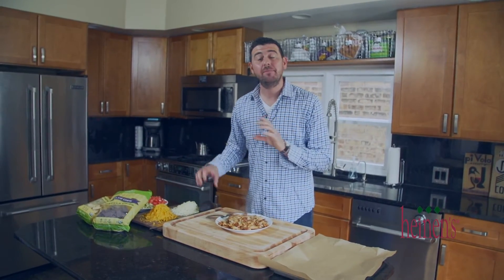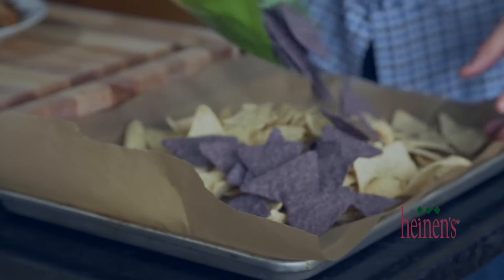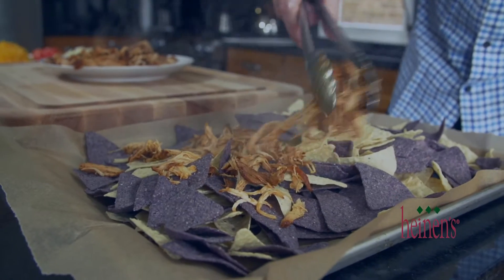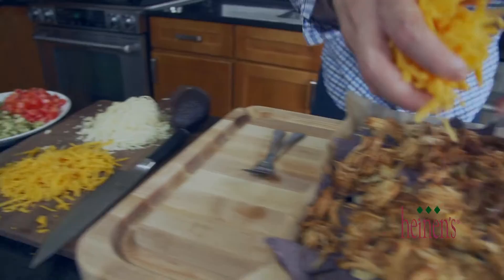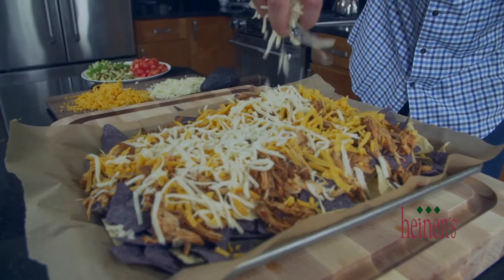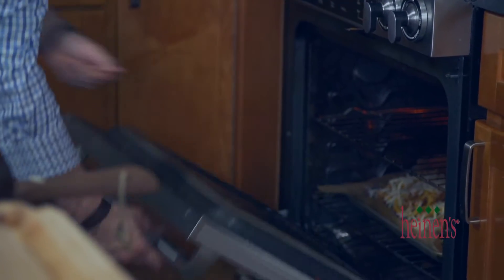Now for this next part — it depends if you're on site at a game or at home. Since we're at home, we're going to load up a sheet pan lined with parchment paper with a bunch of corn tortilla chips. Next, add the barbecue chicken on top, then add those shredded cheeses. Simply put it under the broiler for about three to four minutes — let that cheese melt and crisp up a little bit.